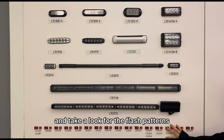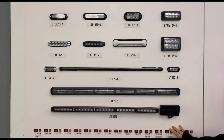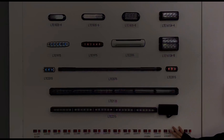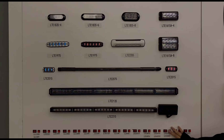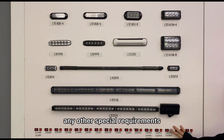Let's power up and take a look at the flash patterns. It features different quick and slow flashing modes. In total, there are 12 flash patterns, and these can also be customized if you have any other special requirements.